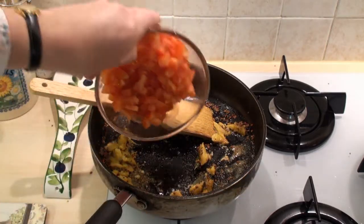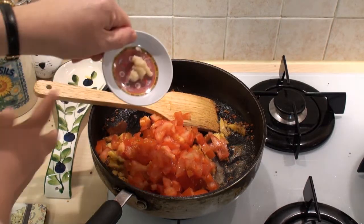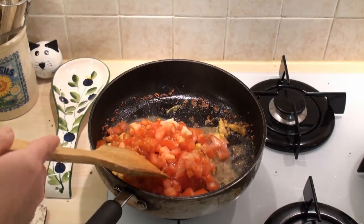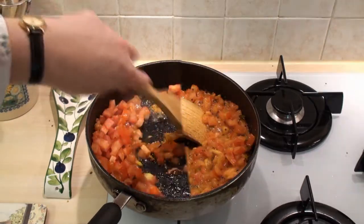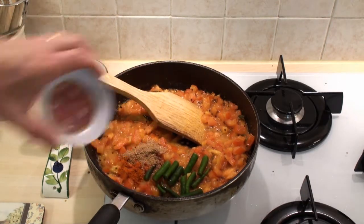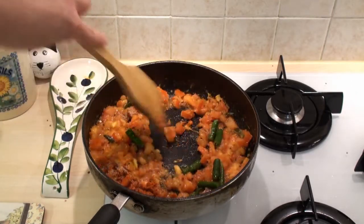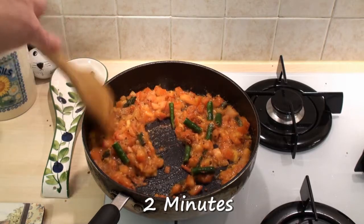Now I'll add in the tomatoes and the garlic and stir this round just for a couple of minutes. Now add in the chillies and the chilli powder and coriander powder. Stir round and cook for another couple of minutes until the tomatoes have really gone pasty.